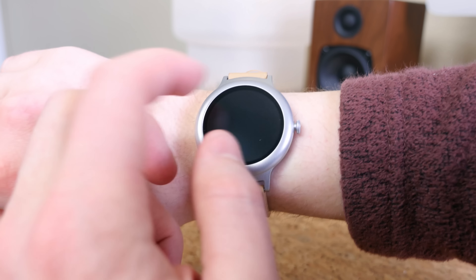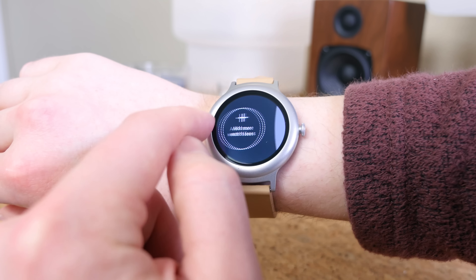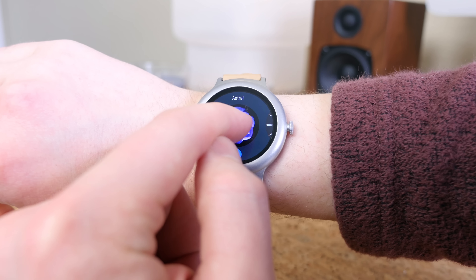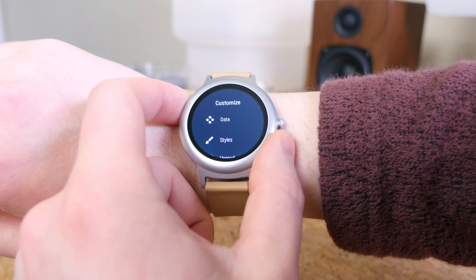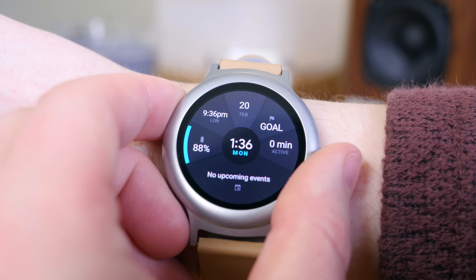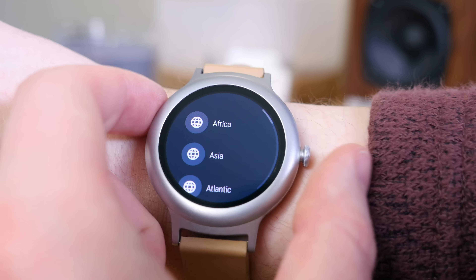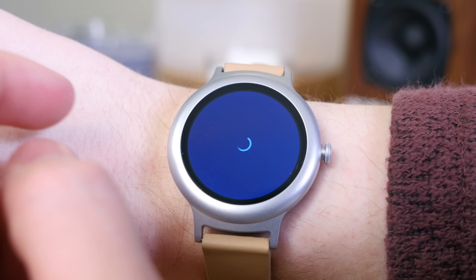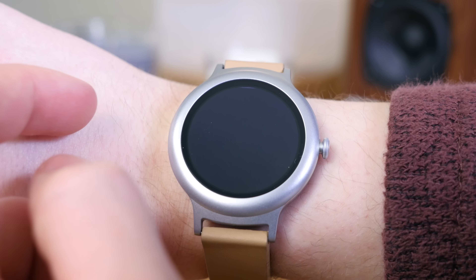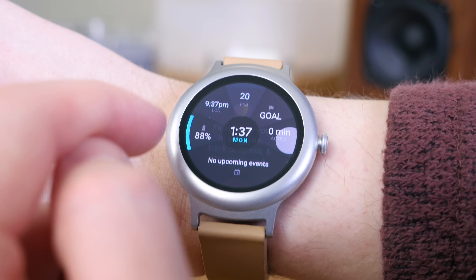There are changes made to the watch faces as well — you can swipe to the left to change a watch face and long-press on one to edit how it looks. There's a new complications API that lets third-party developers include data from their apps on the watch faces themselves, so you can essentially add a bunch of widgets to the face to create shortcuts to specific apps. Right from the watch face you can open your Google Fit information and view calendar events and all of that.